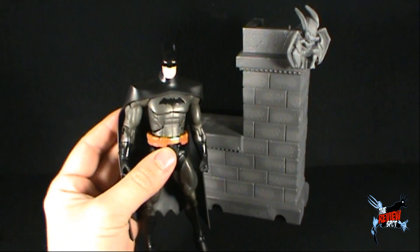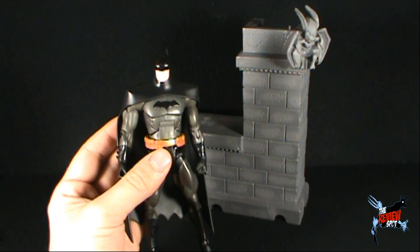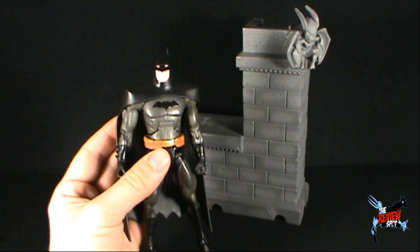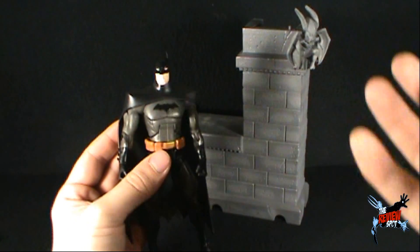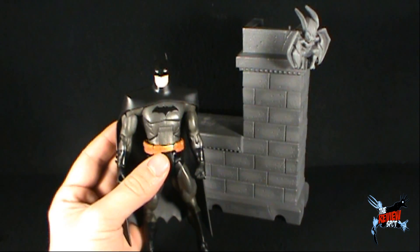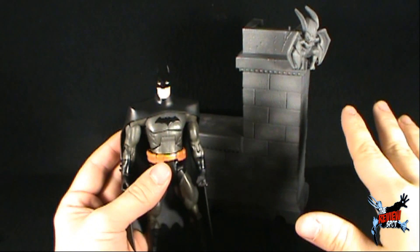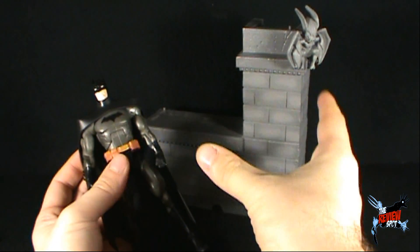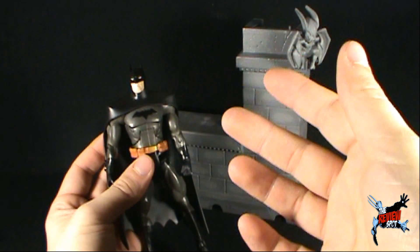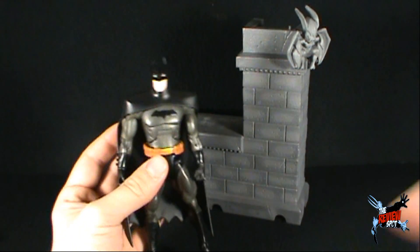This lends itself to the idea of the signature collection, which I think I've commented on before. The very notion that Young Justice went as far as to give you a display-based diorama, and yet the signature collection — which are subscription figures — have not given you anything. Aside from the Black Mask, I can't really recall any signature collection figures that really came with much. I'm really surprised that they put as much love into the Young Justice line as they did with including all these extra accessories.